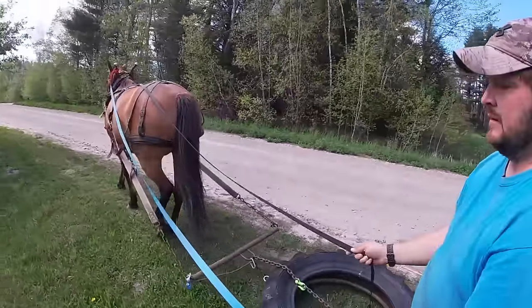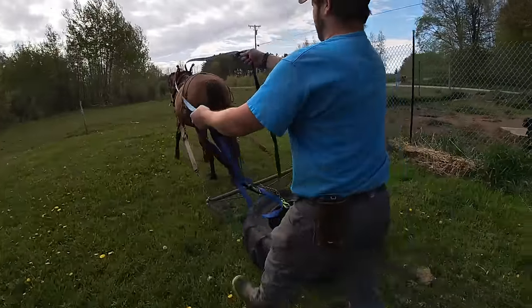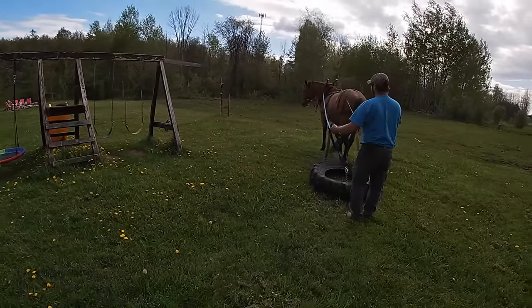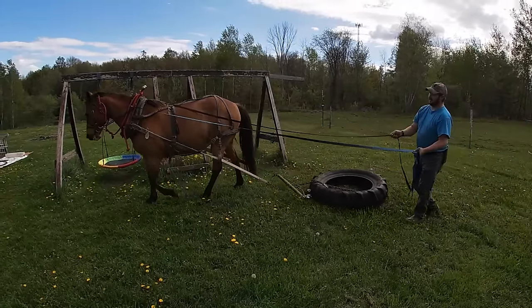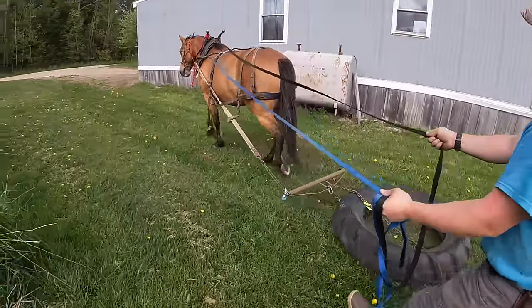I would stay off those stones as much as possible — just because of noise. You'd better make a sharp turn. Good for her to turn sharp corners — those corners are awful good for the horse. Learns them how to spin sharp.